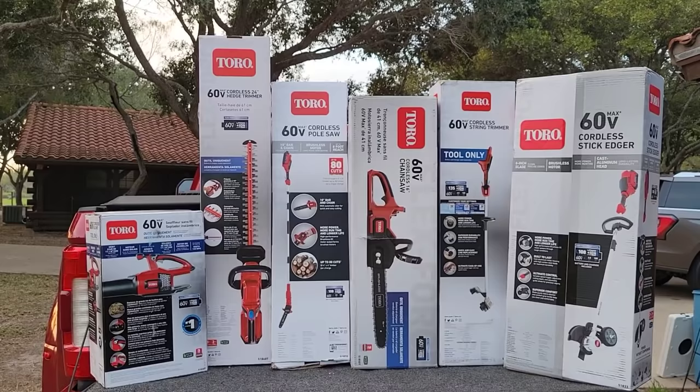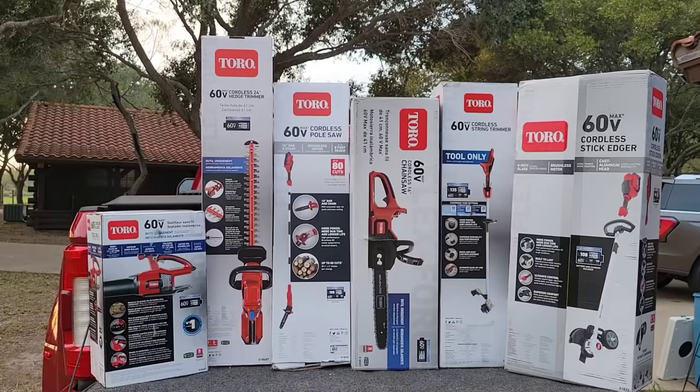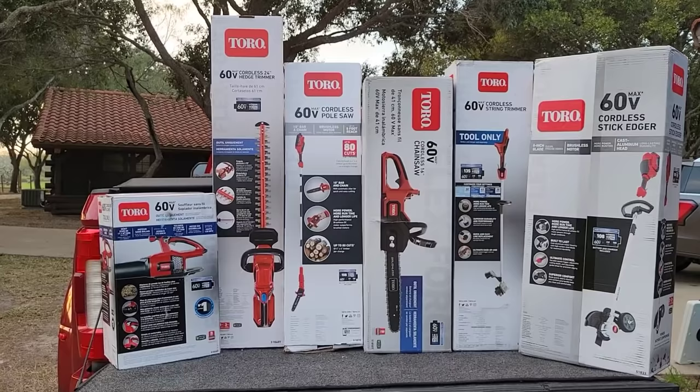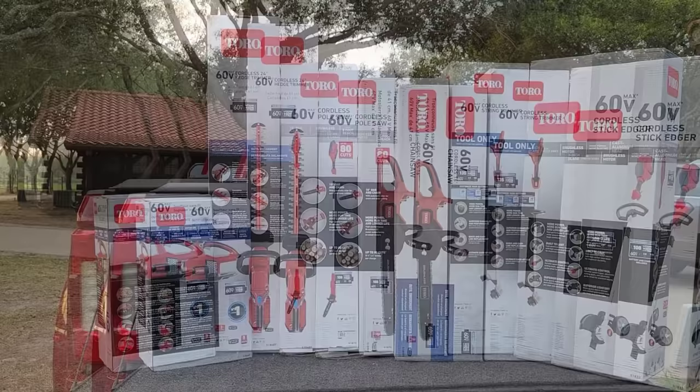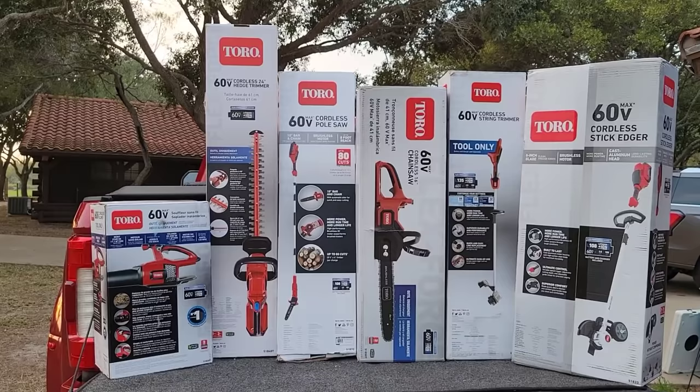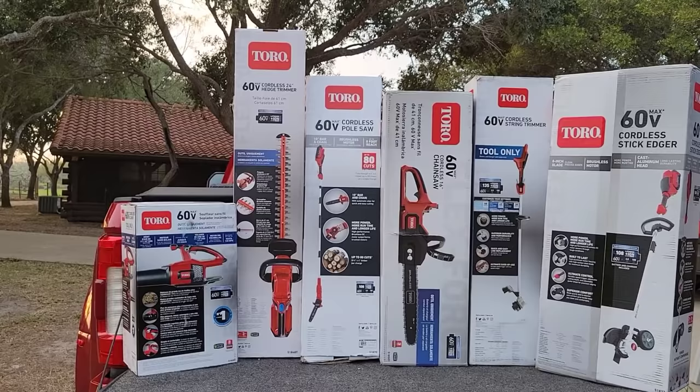Look what came in the mail today! I got to give a ridiculously huge shout out to the folks over at Toro for providing these really awesome 60-volt lithium cordless yard tools for review and evaluation on my channel at absolutely no cost. This is super cool, and I've got to continue the shout out for them sending me that really awesome Toro Z Master 2000 HDX zero turn mower, which has been absolutely fantastic. All this stuff came in the mail today.